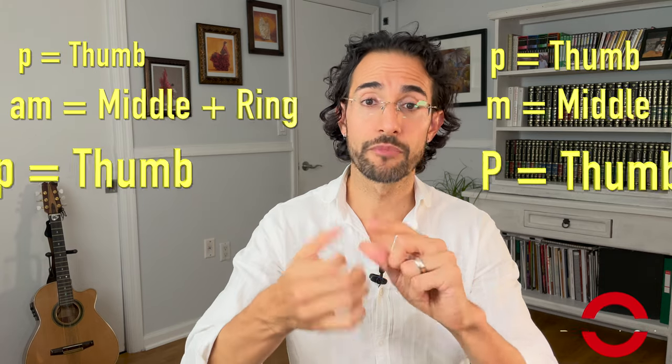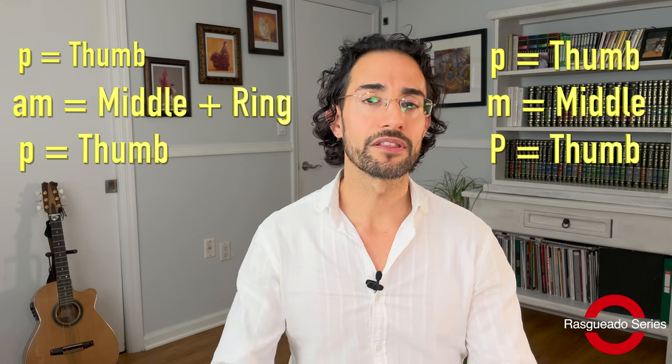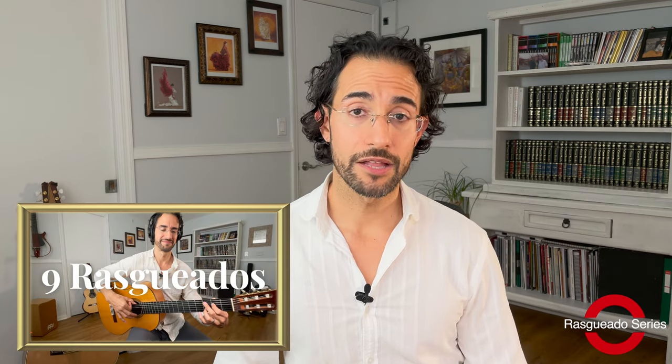The triplet rasqueado done with thumb-fingers-thumb is probably the most exciting rasqueado you'll see, and it's definitely the one I get asked to show the most. It's quite nuanced but actually not that hard — it's just one extra note added to the thumb-fingers rasqueado with a slight twist. If you've already seen my introductory rasqueado video covering all nine rasqueados, you'll remember that this triplet rasqueado looks like this.